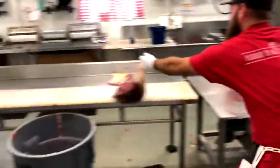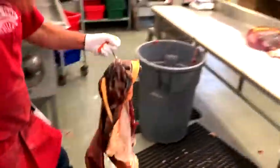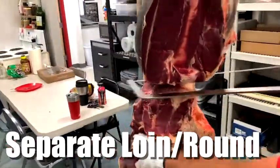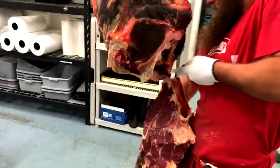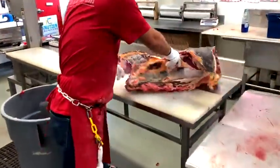We timed this hind quarter — 3 minutes and 20 seconds for Corley to break down this hind quarter. We've been really busy. Corley's our head butcher here in charge of custom meat processing, and we've been processing a lot of beef and bison. He is separating the loin from the round just like we do on beef. He'll use his knife just to finish that cut. We're going to throw it over on the boning table. We will extract the tenderloin from this particular bison — the customer requested that.